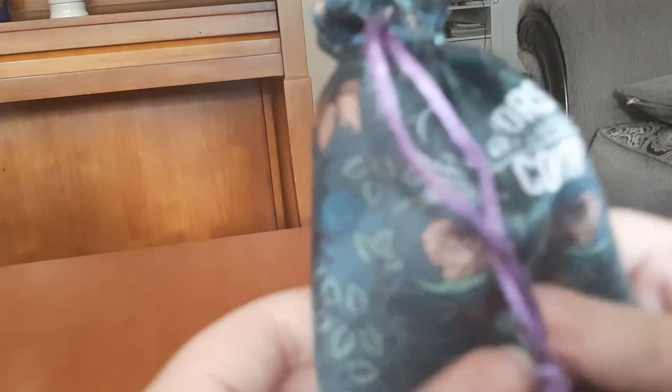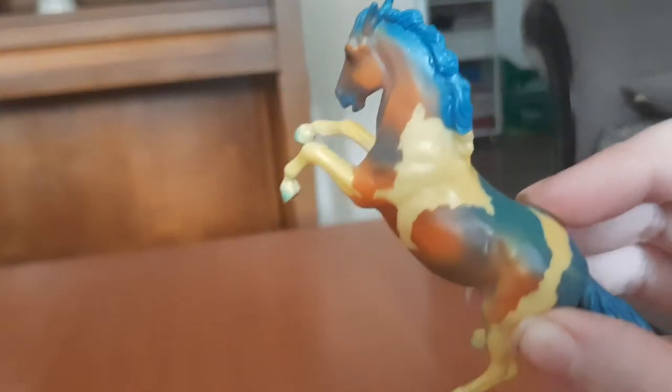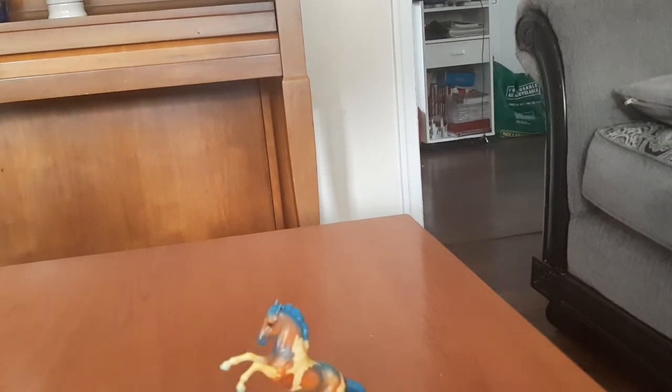I've already opened these, but here I've got Nouveau. I'm just going to open the little packet and show you. This guy is probably my least favorite out of all of them. I don't dislike him — I think he's really cool because I love the Pinto markings — but I'm just not a huge fan of the blue with the yellow and the orange. I still think he's really pretty though.